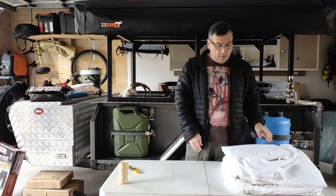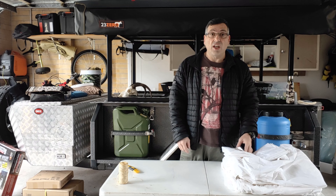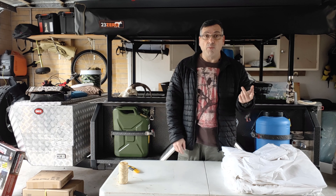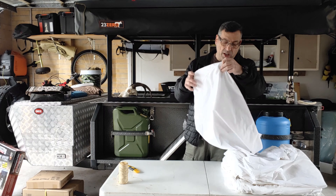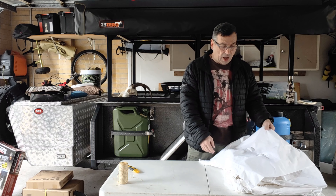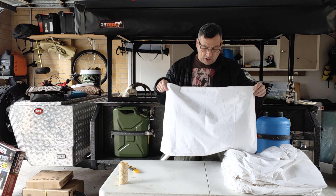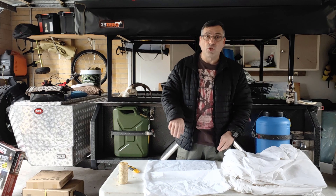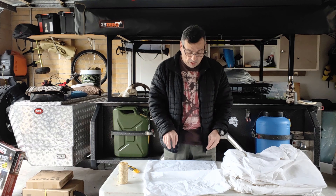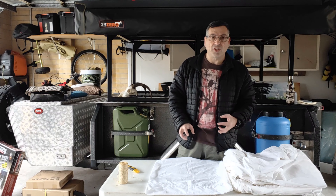For the camo effect, we're essentially going to use black, green, and brown dyes and just wing it. I've watched a couple of videos on YouTube and I think the best method to try is the twist method — grab it in the middle, twist it, and scrunch it up as much as you can.